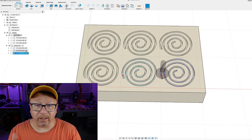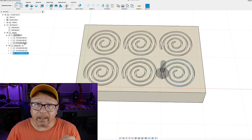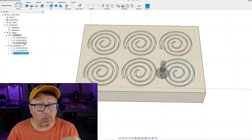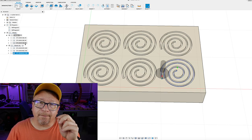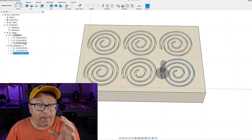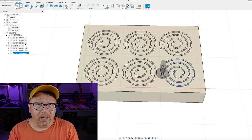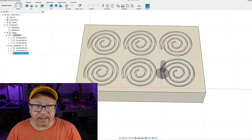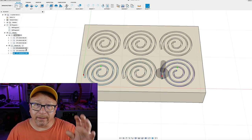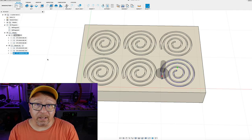I only used one row of spirals because the scrap material wasn't big enough to run all tests at once. I ran the 20, 40, and 80 IPM tests three times: once at spindle setting 1 on the Makita (roughly 12,000 RPM), once at 2.5 (roughly 16,000 RPM), and once at 4 (roughly 20,000–22,000 RPM). There is no direct RPM equivalent on that dial — those are generalities from folks who have measured it. If you have a VFD you can dial in RPM precisely, but I do not. That gave me six total test outputs.